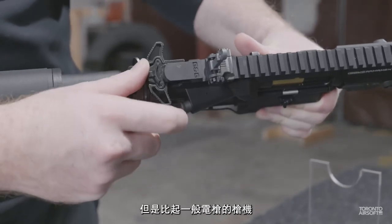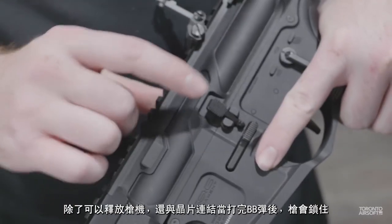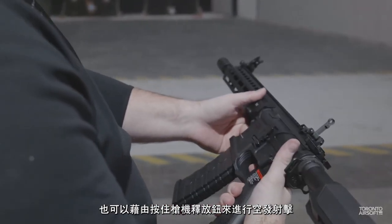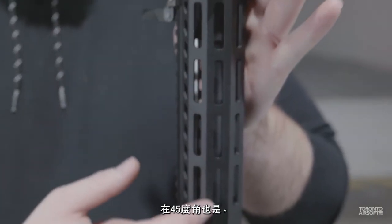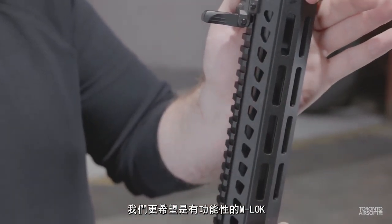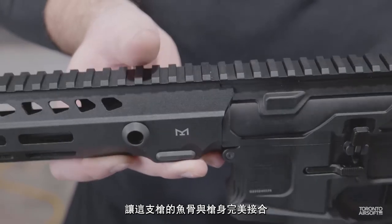We like that the charging handle functions a bit more realistically than standard AEGs — it's not quite the same as a gas bolt, but it's still a nice step up from the typical AEG mock bolt. Interestingly, the dust cover doesn't reveal a hop-up adjustment, as this one is actually adjusted through the front. The bolt release paddle is fully functional — it both releases the fake bolt and is linked to the MOSFET unit, so if you run empty you have to hit it to keep shooting, simulating a real bolt release. The aluminum M-lock rail is a good middle-ground length at 11 inches, with M-lock slots on the 45-degree sides as well, though not on the upper side. We prefer to see M-lock all around just for utility, but rail-to-receiver alignment on this gun is spot on.